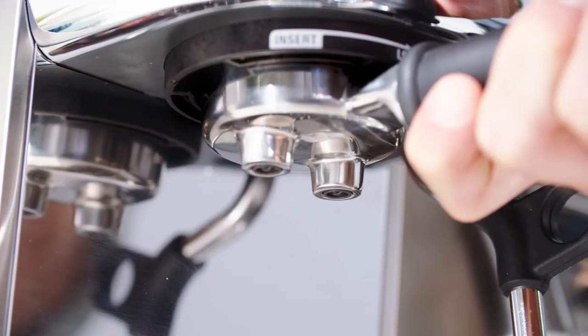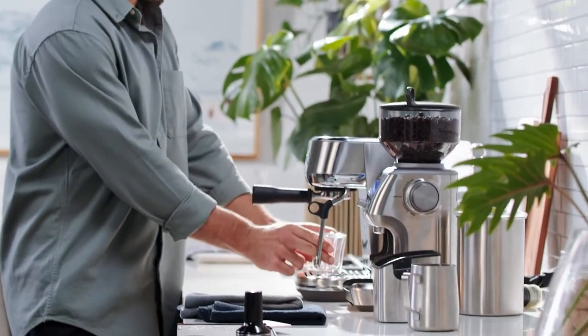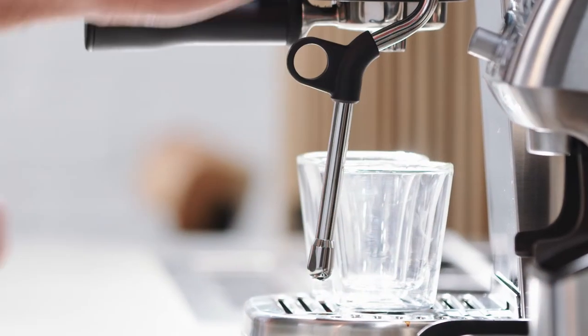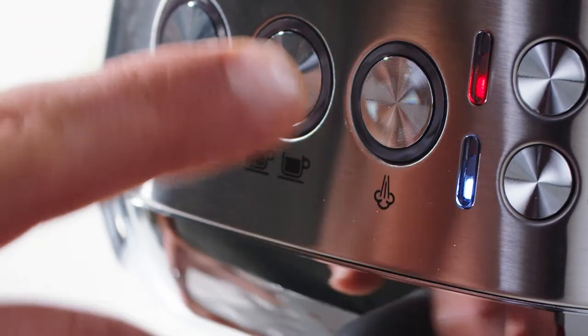Place the portafilter firmly into the group head and you're good to go for your extraction. Before you start the shot make sure you set your cup underneath. Today we're splitting our shot between two cups — hit the two cup button and let the machine work its magic.